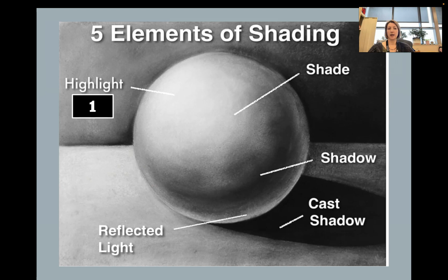First is the highlight — the lightest part of the sphere. Second is the reflected light. Light will bounce off the table or whatever the sphere is sitting on and create this little bit of reflected light. If you don't add that reflected light, it's going to look a little flat.